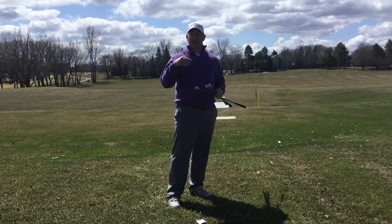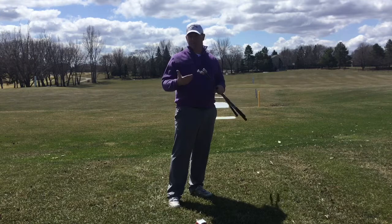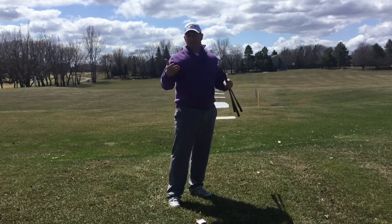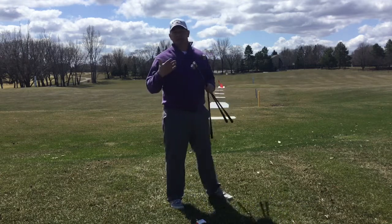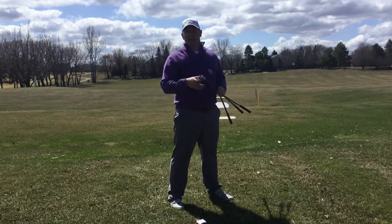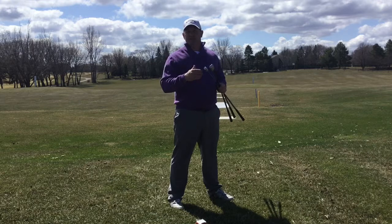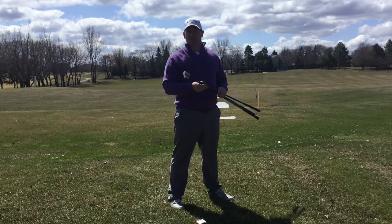So if you have 100 mile-an-hour club head speed and you multiply it by 2.5, that's 250 yards. Or work it backwards — 250 yards divided by 2.5 is 100 miles an hour. That's just a general rule if you hit it solid. All bets are off if you hit it off the toe or heel, high or low on the face. Try to hit one solid, get your club head speed, and benchmark it against the scores below to see if you need to work on speed.